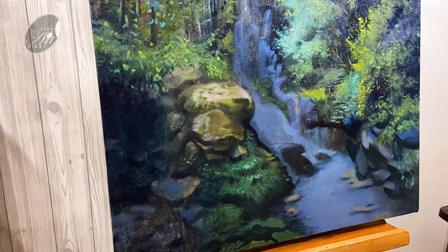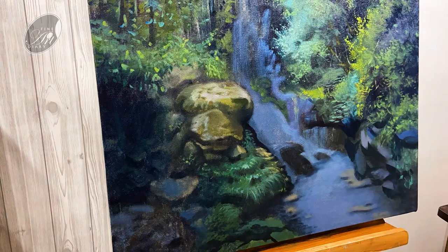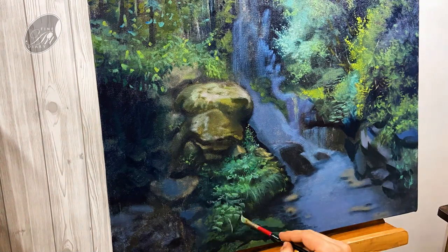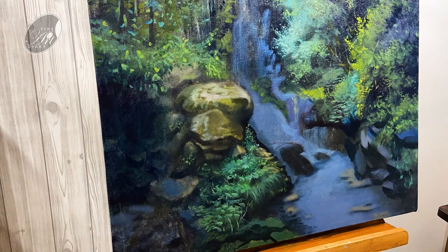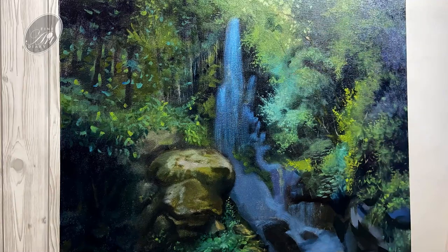As I was discussing, once the blocking is completed we have to work on the secondary blocking — that is breaking the shapes even more. So in the foreground I am doing the same, giving the impression of some grasses, some leaves and some tiny flowers in this area. Now let's brighten up the waterfall a little bit. Previously I was working with the shadow shapes of the waterfall, and this time I am defining the shapes of the light in this area.